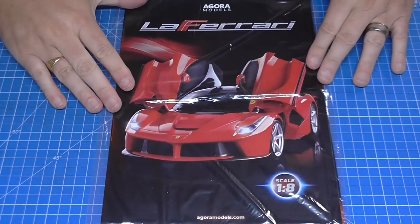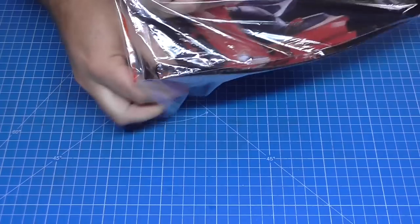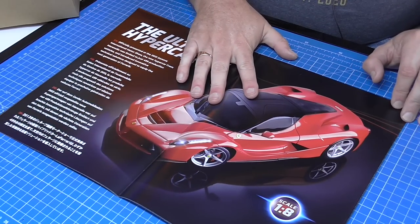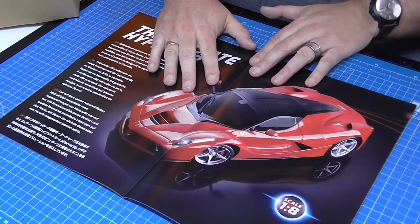The Ferrari today — I'm going to be building the red one. Remember, if you're an Agora Advantage Club customer then you can get the black one; you have the option of purchasing the black one. So let's open the box and see what's in here. It all starts with a brochure in a nice plastic bag — I've never seen that from Agora Models before. Let's open this up and have a look.